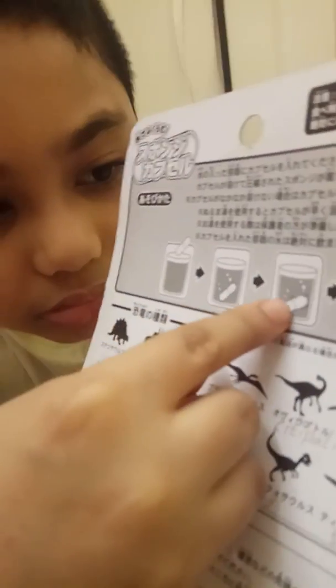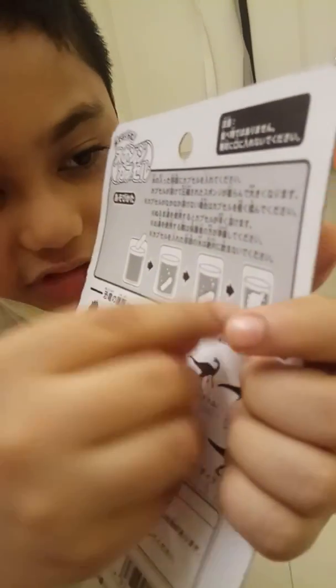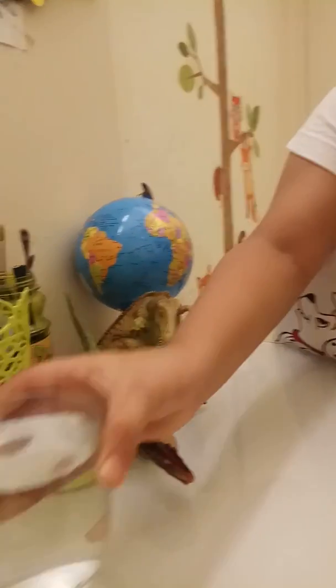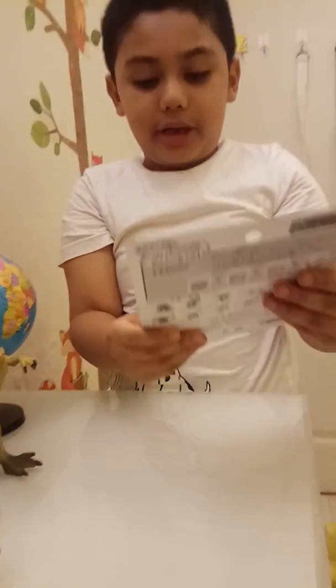So you put this in water, then it starts to sink, and then it cracks like an egg, and the dinosaur appears. You have to keep it in water — that's why I have this glass of water. And if you thought that I was drinking, you were wrong.